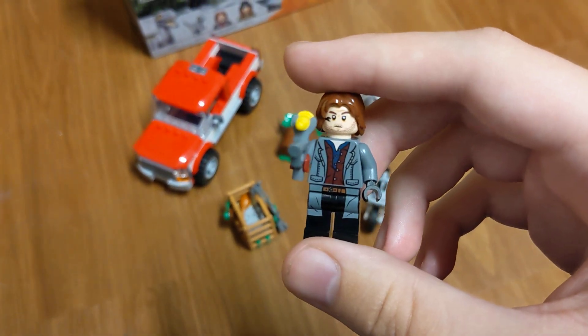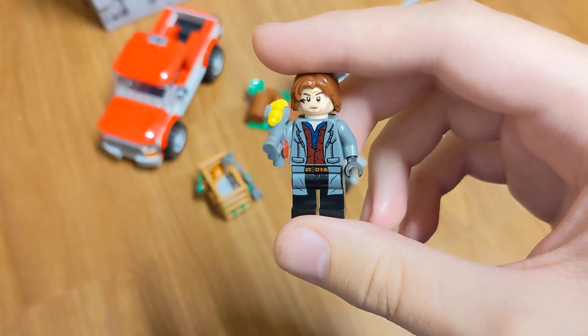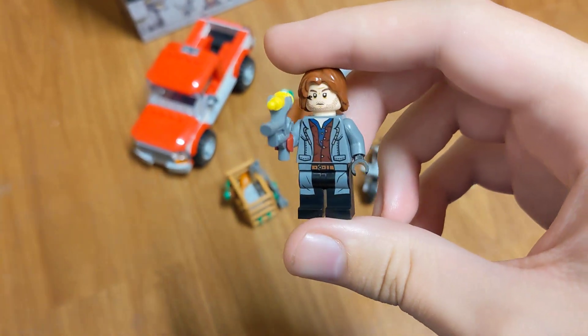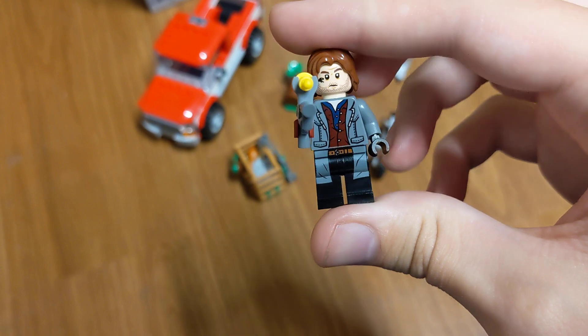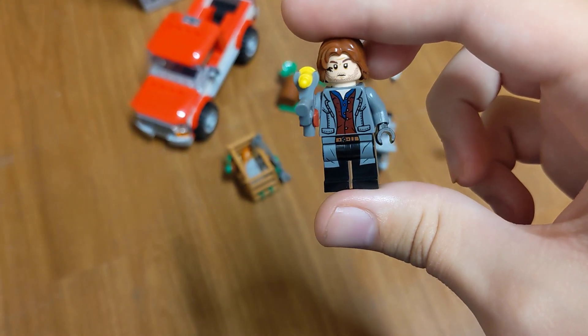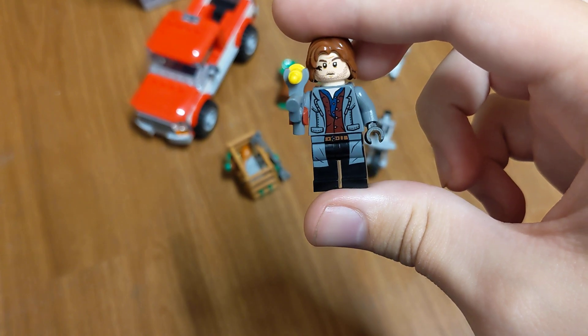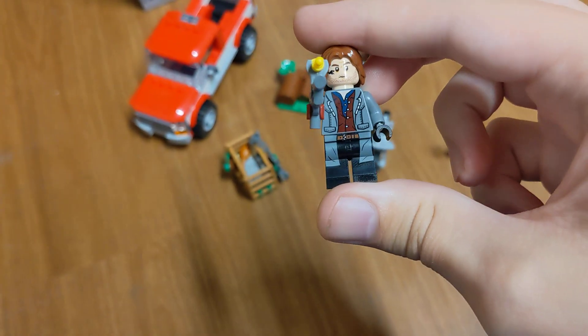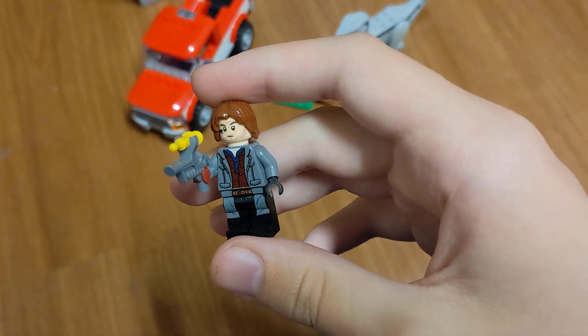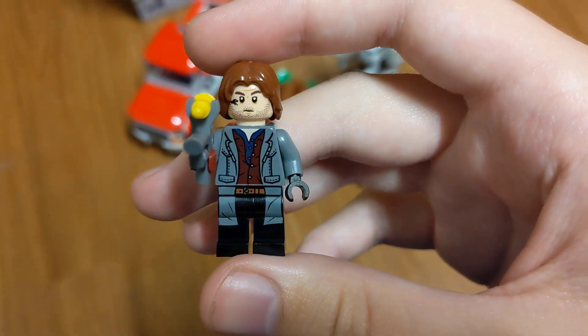Here we have Rainn Delacorte. He has a gun with a tranquilizer dart. This is a different outfit from the other two sets he's in — one has a red and blue shirt, and the other is kind of spotted white, green, and blue. He's also got the snake tattoo on his face.